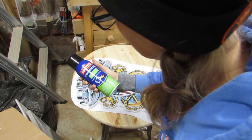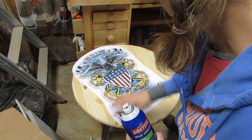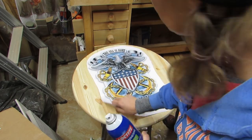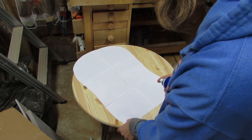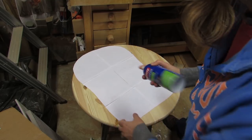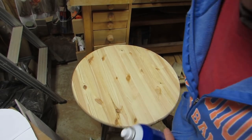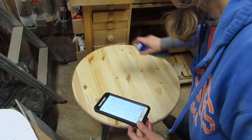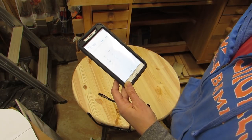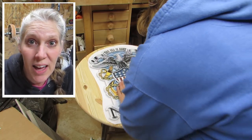I am going to use this Loctite spray adhesive. It says to make it permanent you spray it on both sides, but to make it adjustable, removable, or repositionable, spray on one side. So I'm just gonna spray it on this one. It does say allow it to dry for one minute and then place it on — maybe I should get my timer out. I've really gotten to like this spray adhesive and it works even when I forget to wait that one minute.